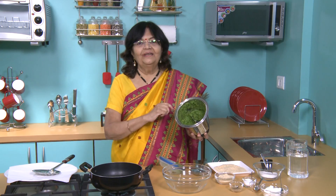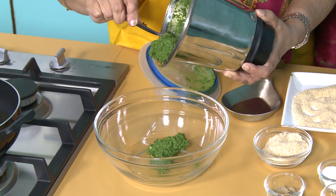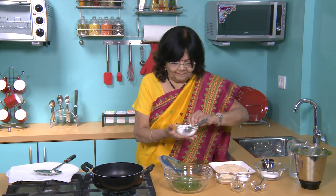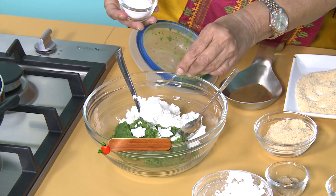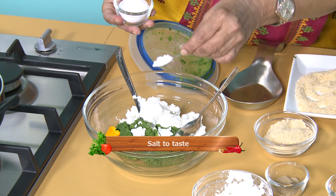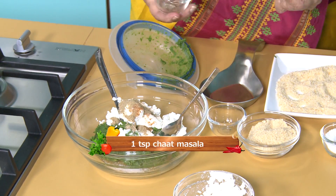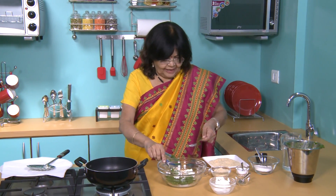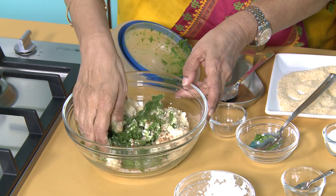Look how beautiful the mixture is — the whole green color came out from the green peas. First we will add the honey, then we will add the namak. Then we will add the hot masala and the chaat masala. Finally, we need to add bread crumbs. Now we will add bread crumbs and mix it properly.